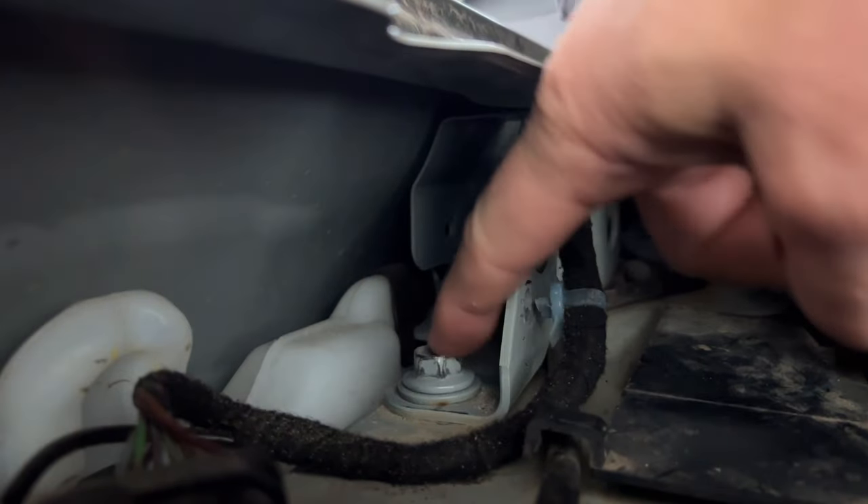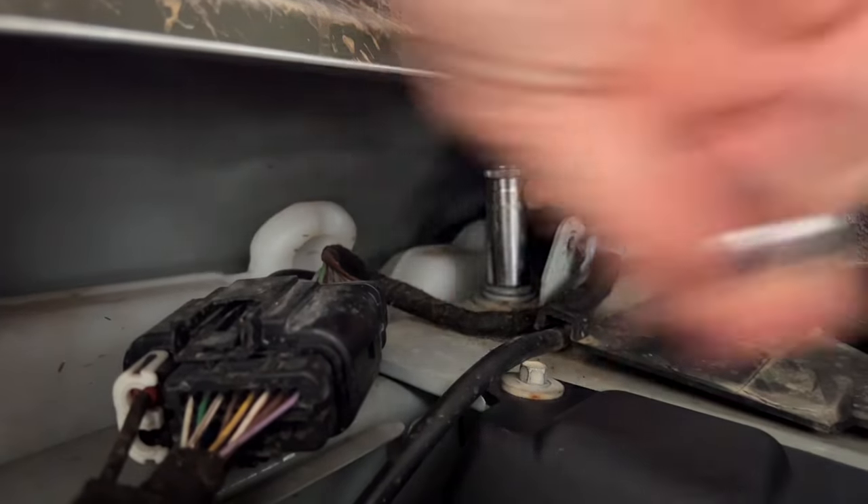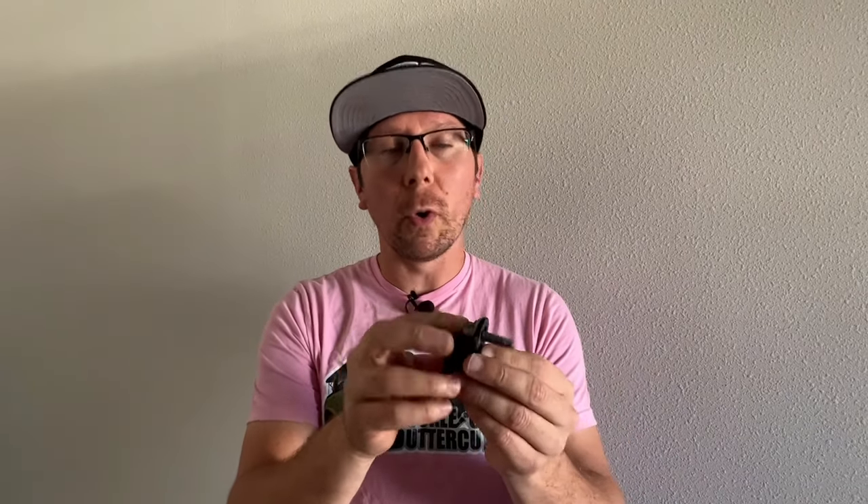Locate the 13 millimeter bolt located right inside the fender. Loosen and completely remove this bolt. Once the bolt is fully removed, take that same OEM bolt and place it through the hole in the body bracket.